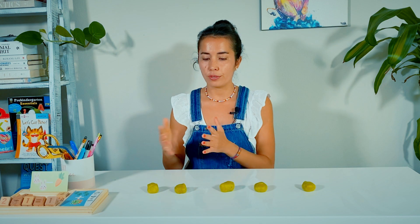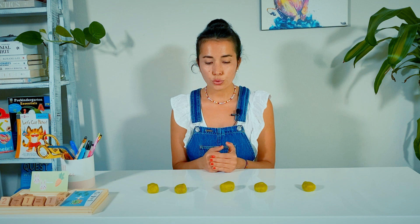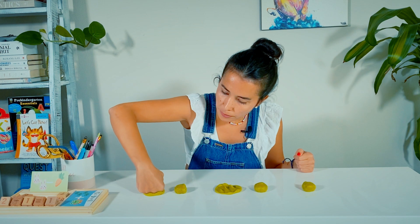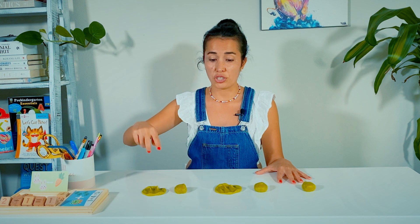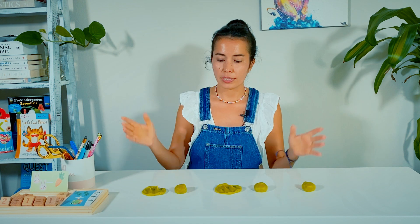I'm going to have five little Play-Dohs and let's put them on a line. I have five Play-Dohs here and I want you to smash two of them very hard. I had five Play-Dohs, you smashed two of them, and now I have three. Let's do it again.